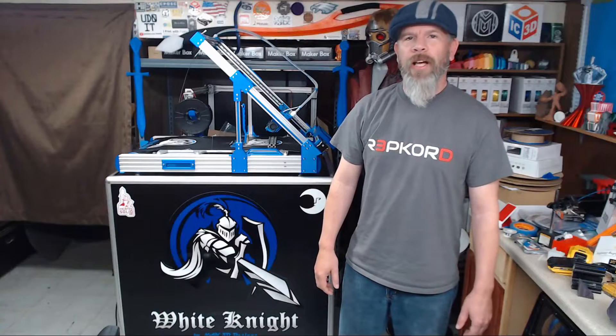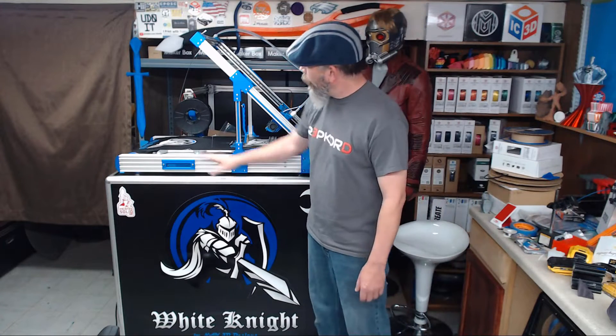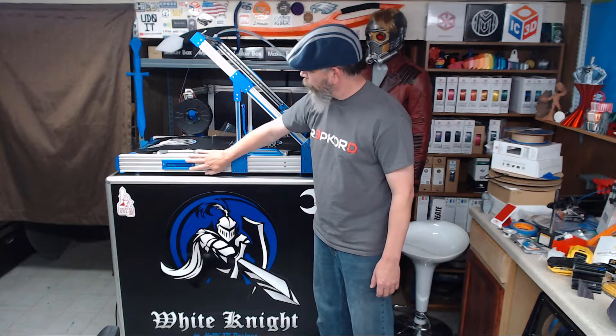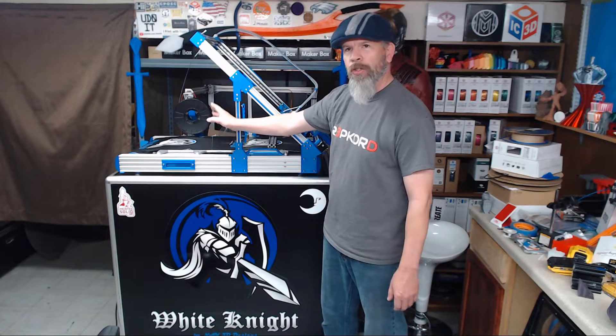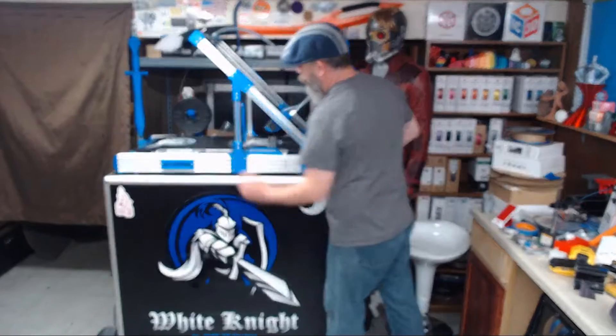Hi everybody, I'm Carl and welcome back to NAC3D Designs. In our last episode we went ahead and marked out the two holes that are going to go on our 4080C beams — the one for the slide tray to enter in and the one where the switch enclosure is going to come out on the other side. In this episode we're going to go ahead and cut out those two holes.